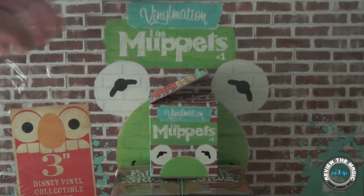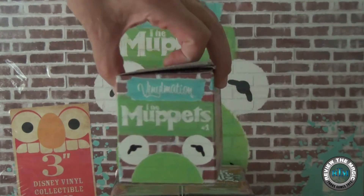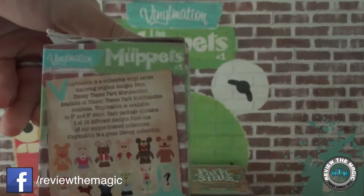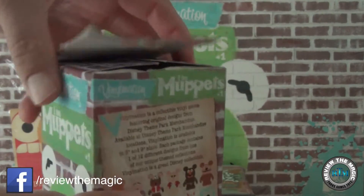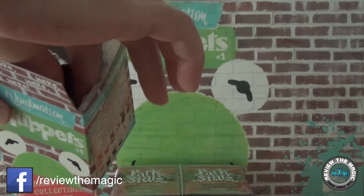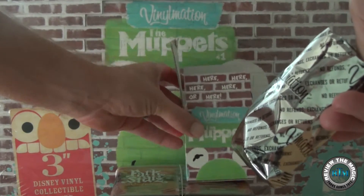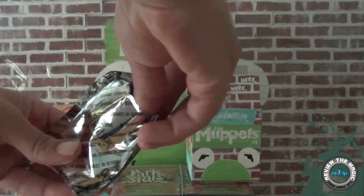Hey guys, and welcome back to another Disney Vinylmation video from Review the Magic. We had a couple of our viewers send us emails about showing some of our Vinylmation collection, so we're going to start here because we're actually going to open up a complete case of Muppets series one. You can see the case in the background — that is unopened.